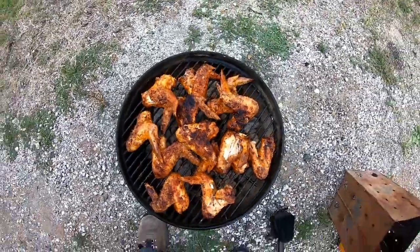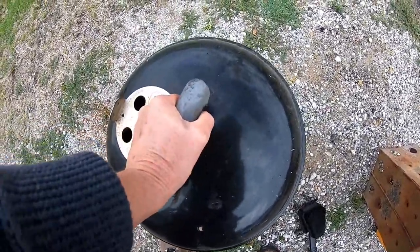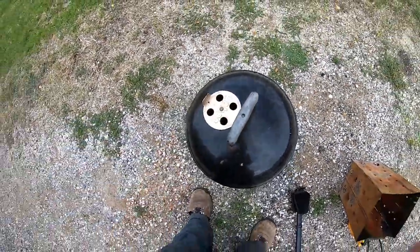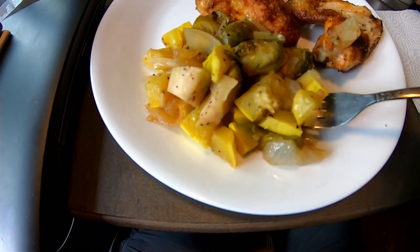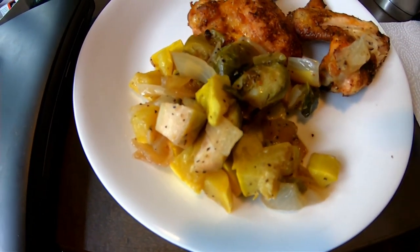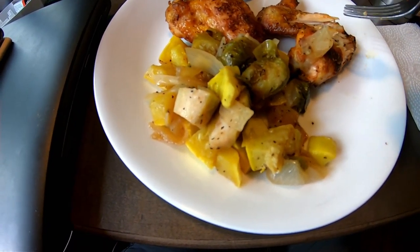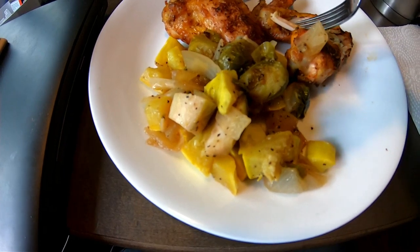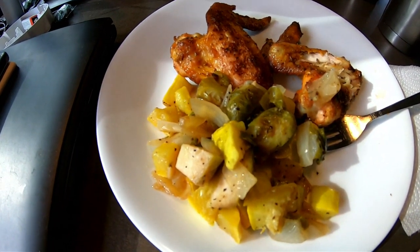I can't even wait — but you gotta wait. Brussels sprouts — those are good. I know the chicken's good. Gotta go eat.